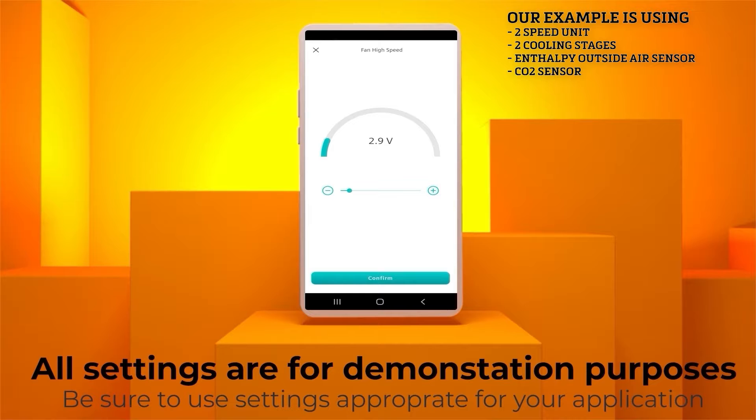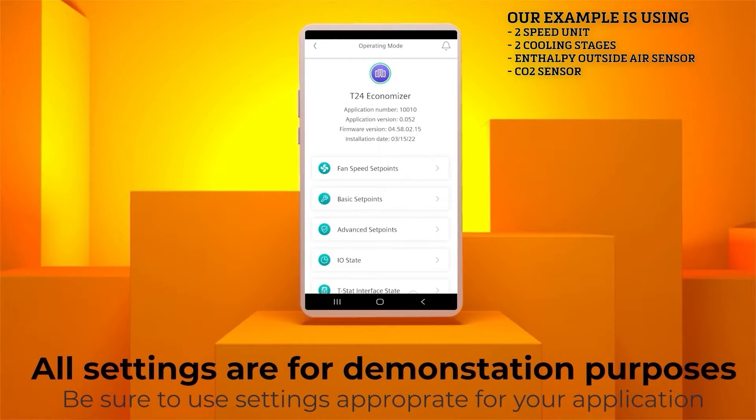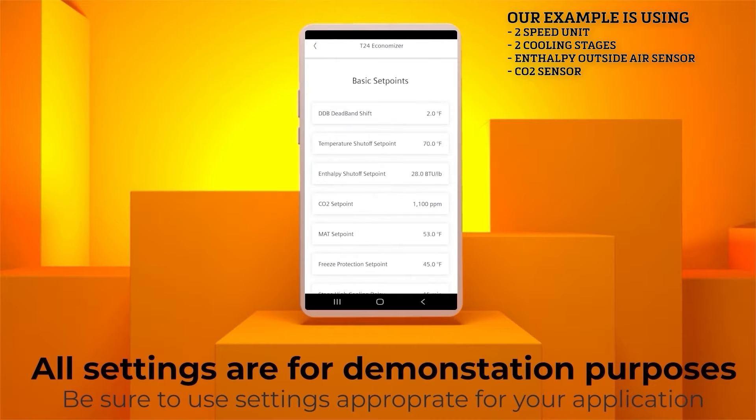To monitor the thermostat you can go to the T-STAT Interface State menu, where the thermostat status will be displayed. No settings are required, but you can see for this example we are in occupied mode and the first stage cooling is activated. Hit the Back button to go back to the operating mode. Looking at the basic set points, we can monitor the economizer's different settings. Any of these settings can be adjusted here if necessary. Hit the Back button to go back to the previous menu.